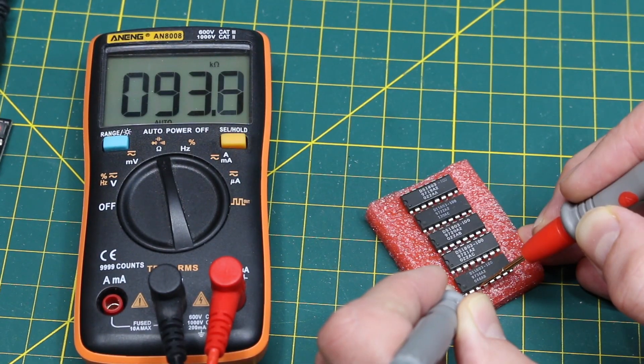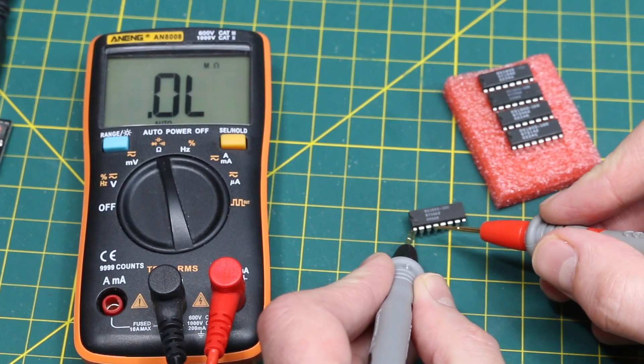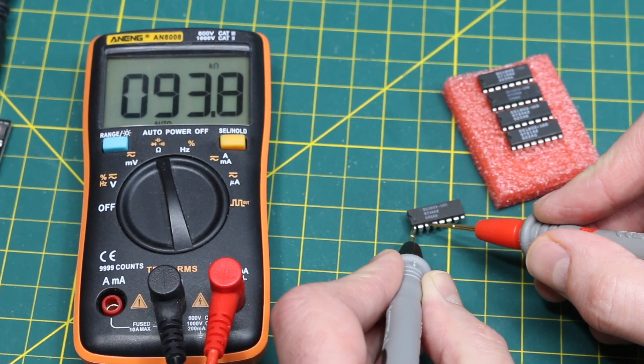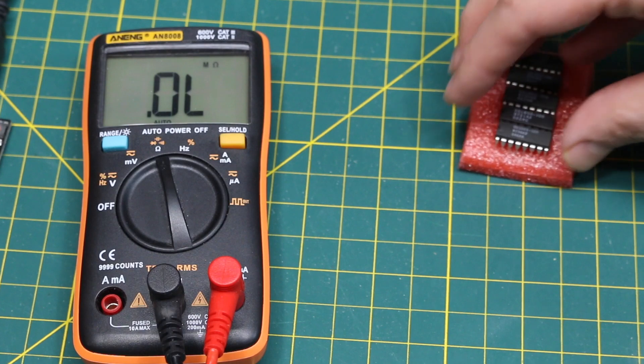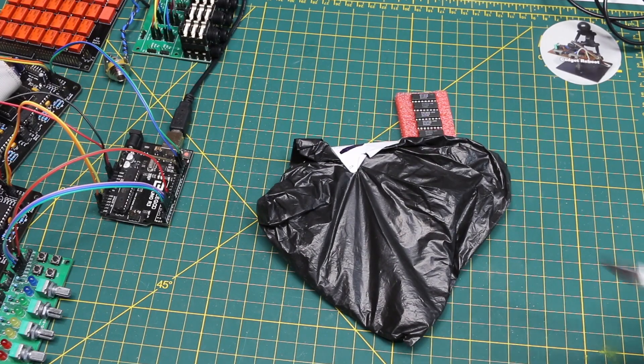Pin one and three seems to be the two ends of the potentiometer, and it looks like this is around 100K — they come in a few standard resistances. Just double-checking outside of that foam, it's the same, 93–94K, so I'm sure I'll have some uses for this.